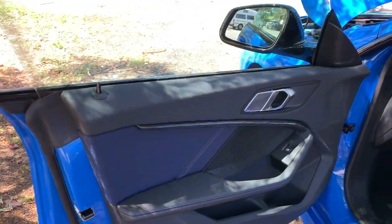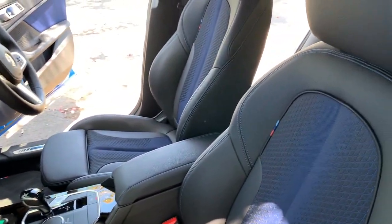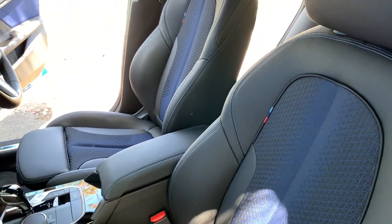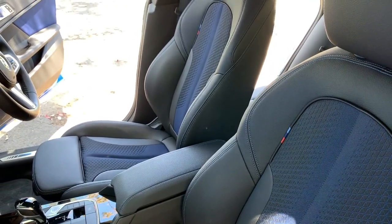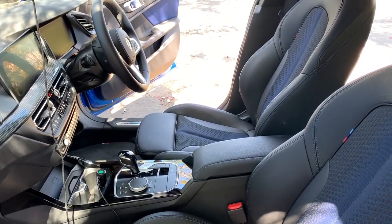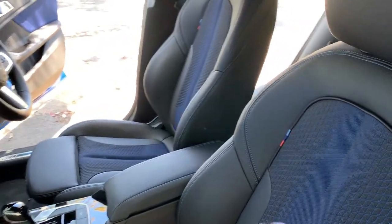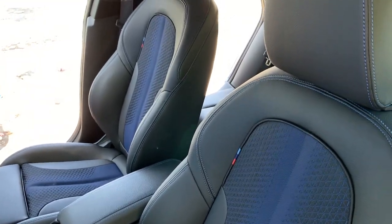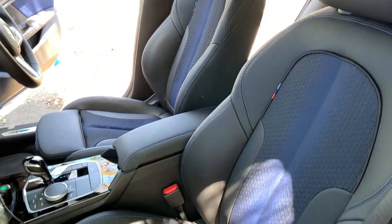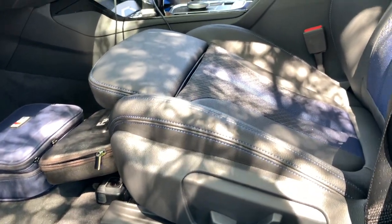You've got six speakers on the inside at 100 watts, so it's not the best system. The front seats are really comfy — BMW describes them as sports seats for the driver and front passenger. Because they're not bucket seats, they're not incredibly uncomfortable.